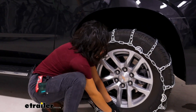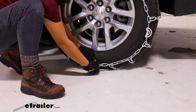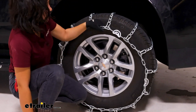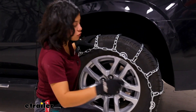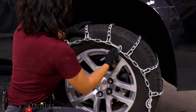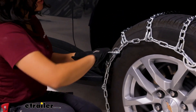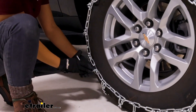For the front it's going to be the exact same thing — you've got some links and you have that hook, so attach that. We still have some slack, so we're going to tighten this down with our cam tensioners. You have a tool included. Just rotate these and they bring the chains together. You have three or four of these tensioners, so go until you have a good amount of tension or you run out of cam tensioners.